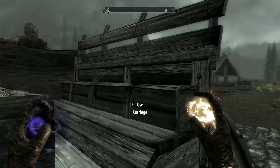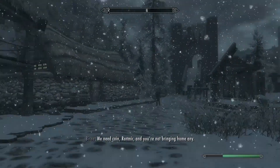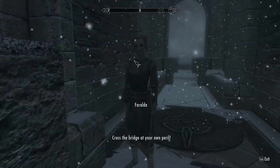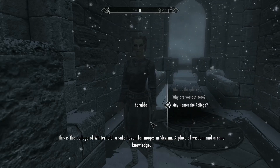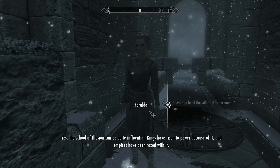So what you want to do is go to Winterhold. You can either travel there on foot, by horse, or you can hire a carriage. Once you get to Winterhold, run over to the College of Winterhold and talk to Faralda and ask her if you can join the College of Winterhold.